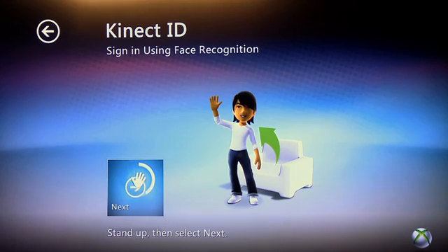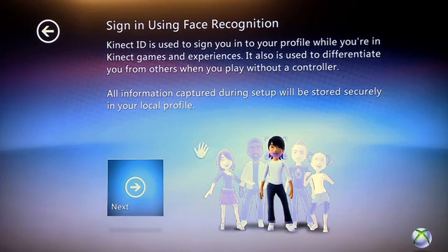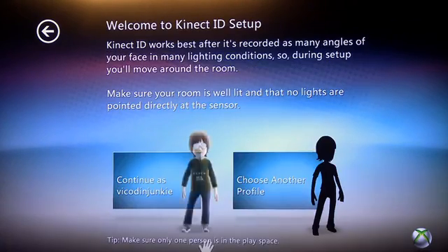It will give you a brief rundown of how this works. The Kinect will track you, take photos of your body movements, and identify your face to your avatar. It can do that for multiple people in your household — so if you leave the play space and your sibling comes in, the Kinect will be able to recognize who that person is. We're going to link my face to my Vicodin Junkie gamertag.